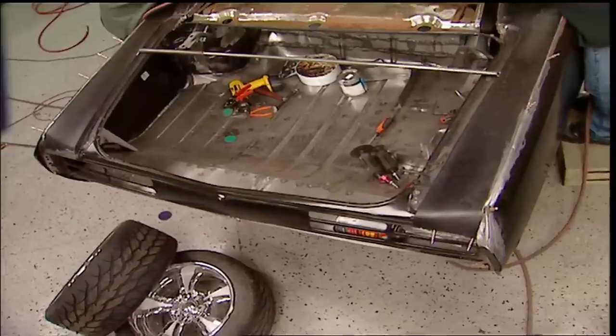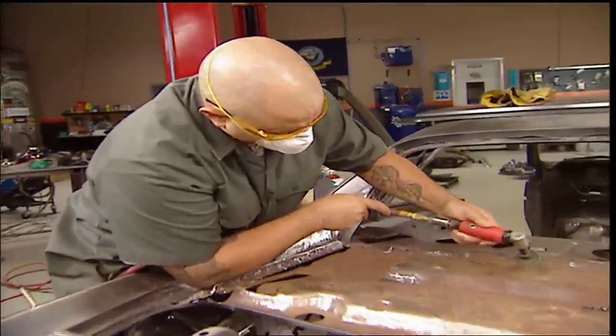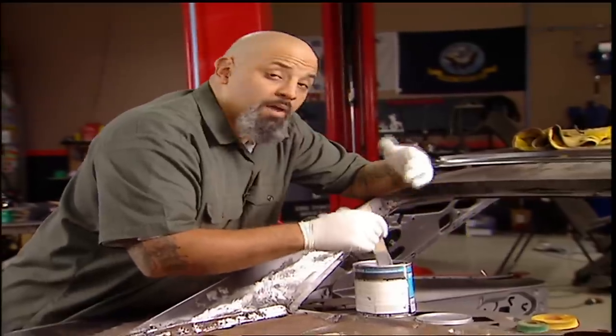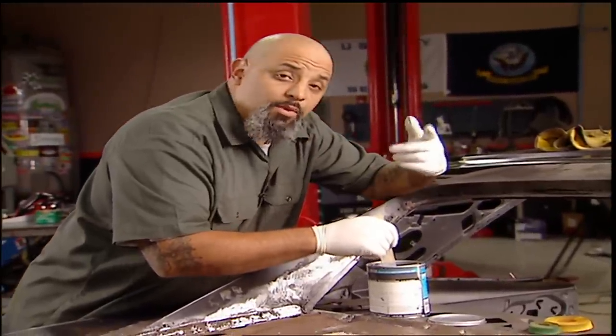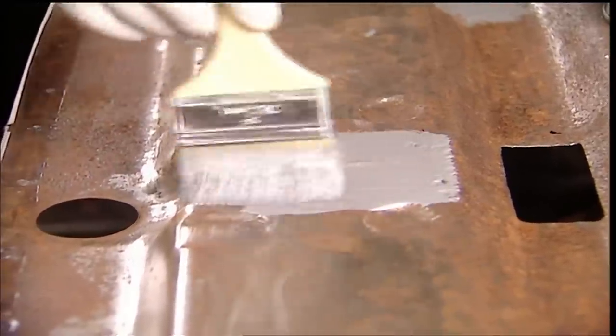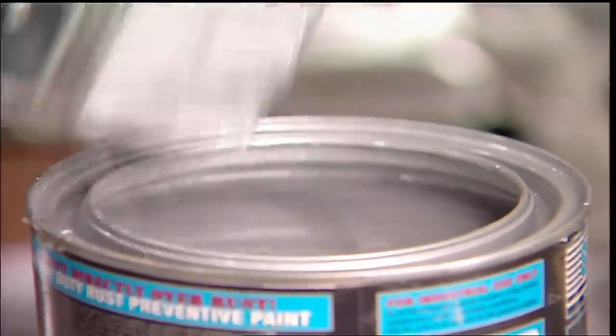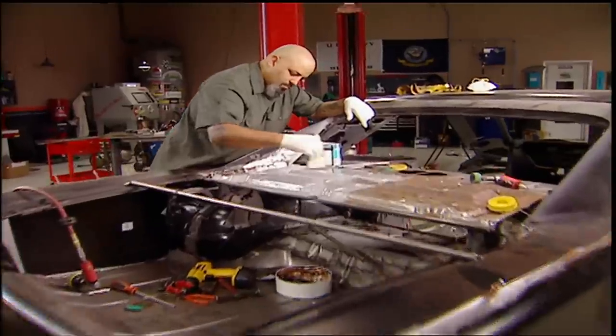We'll knock off the loose rust, which you don't want to inhale. There's no need to grind it all out, and here's why: rust breathes from hydrogen and oxygen. If you take away one of those ingredients, the recipe is void. We got this from Auto Body Supply — it's mainly used for chassis and underbody protection. Its chemical compound will prevent both elements from getting through. Perfect for spots like this.